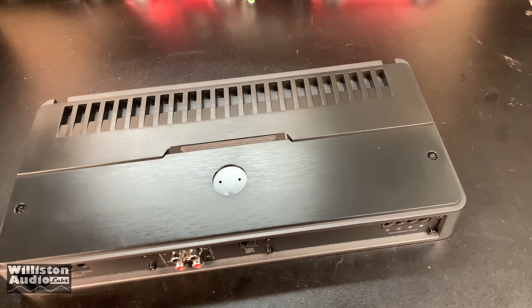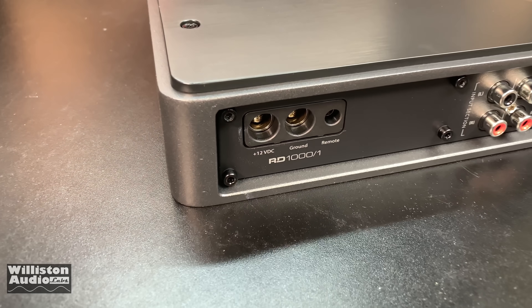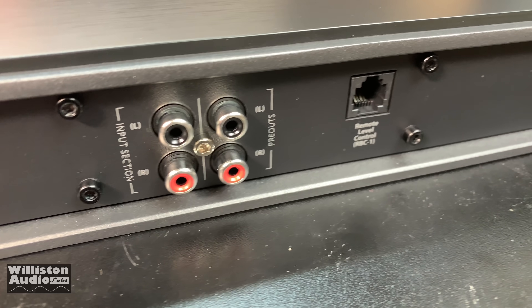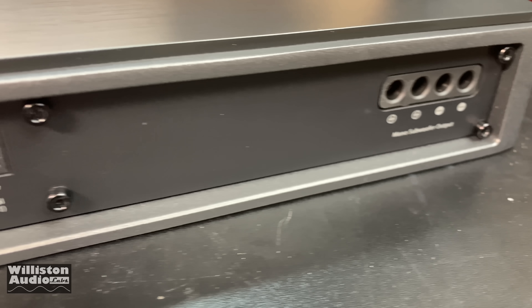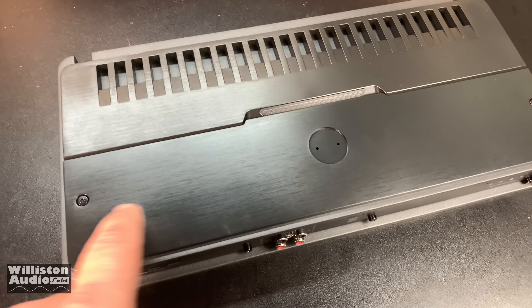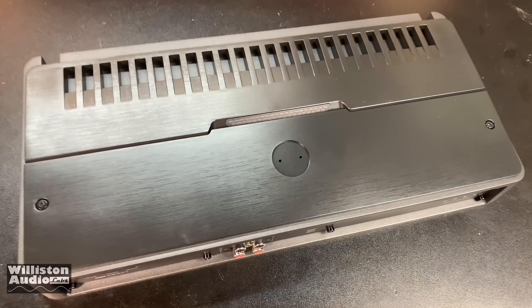Here you can see the amp — pretty generic looking. The RD1000 looks like those are four gauge inputs. We have inputs and outputs for RCAs. We have remote level control, which does not come included. And we have dual outputs for what looks like maybe eight gauge. There's a panel on top with two hex screws — we'll take those out and check out the adjustments underneath.